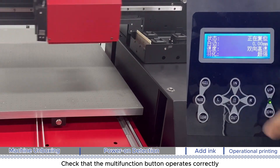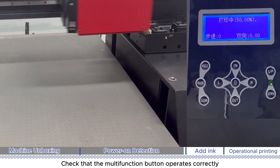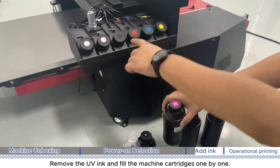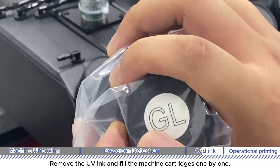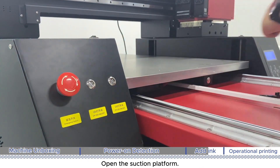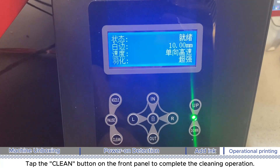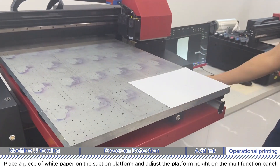Check that the multi-function button operates correctly. Remove the UV ink and fill the machine cartridges one by one. Open the suction platform, then tap the clean button on the front panel to complete the cleaning operation.